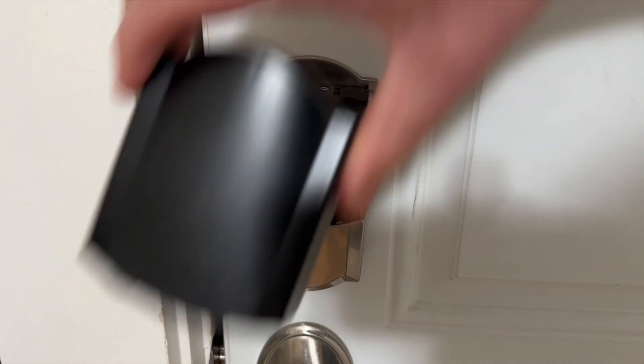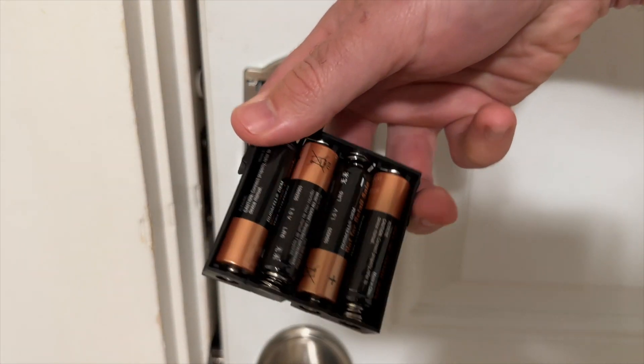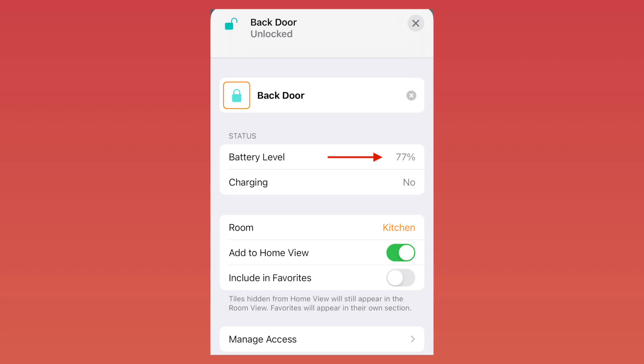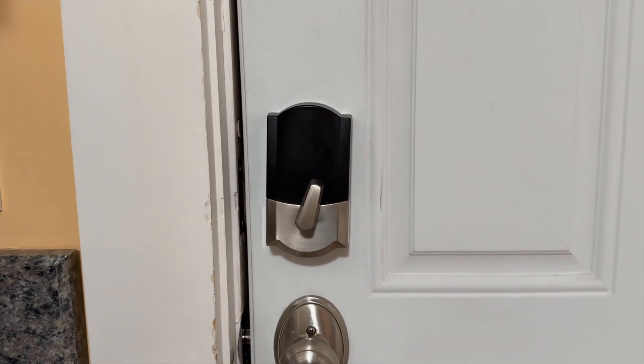The Encode Plus goes a more traditional route with four AA batteries located under the black case inside the battery pack. Schlage says these batteries should last about five months, but I'm getting much better results than that — in three months of use, the Home app says my battery percentage is 78%. I love that you can see a real-time battery percentage with the Schlage lock in the Home app, which the Level Lock doesn't do. The four batteries in the Encode Plus definitely contribute to a more powerful motor, but that brings with it some downsides in terms of design.